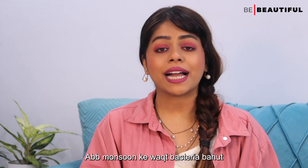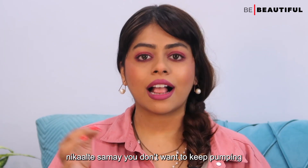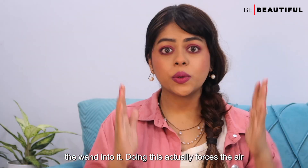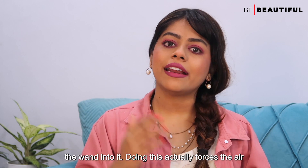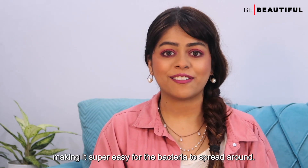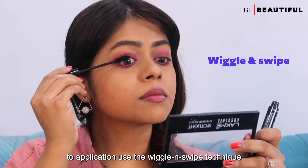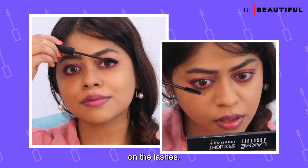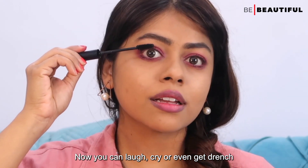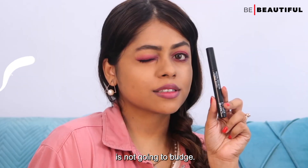During monsoon, bacteria can build up in your mascara more easily. Which is why you want to avoid pumping the wand into the tube — doing this actually forces air into the product making it super easy for bacteria to thrive. Instead, just twirl it inside the tube. When it comes to application, use the wiggle and swipe technique on the lashes. You can laugh, cry, or even get drenched in the rain, and I promise you this mascara is not going to budge.